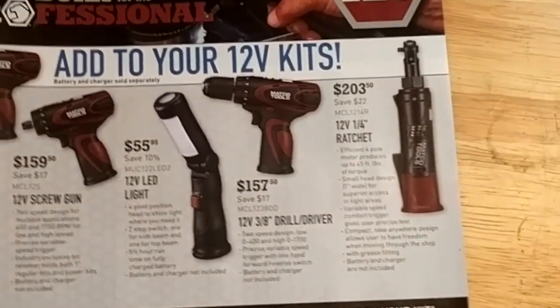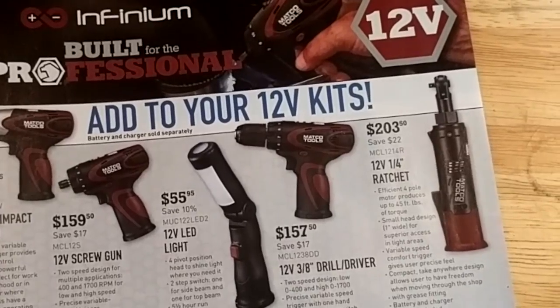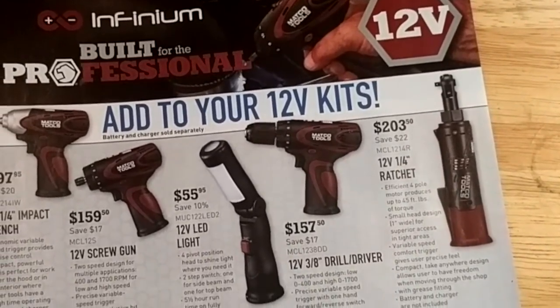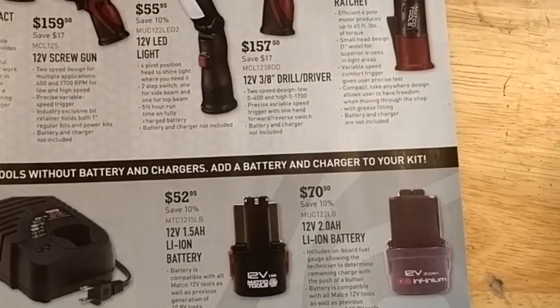They've got their cordless tools — quarter drive impact wrench, screw gun, light, drill, and a ratchet. 12V. Battery prices don't look too bad, pretty comparable to Milwaukee. I'm not sure what their warranty is on the cordless tools though.